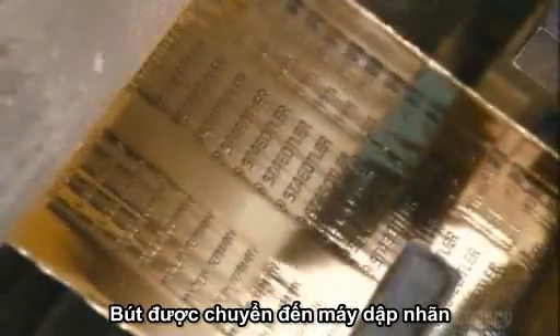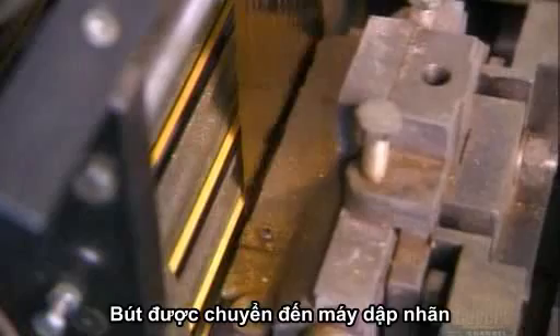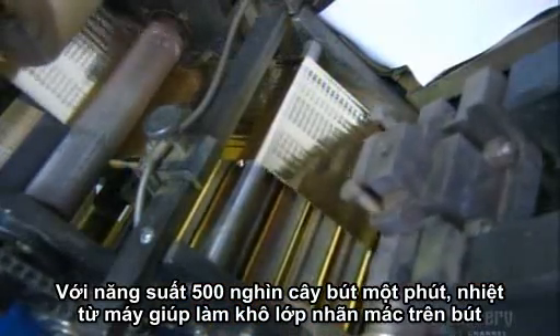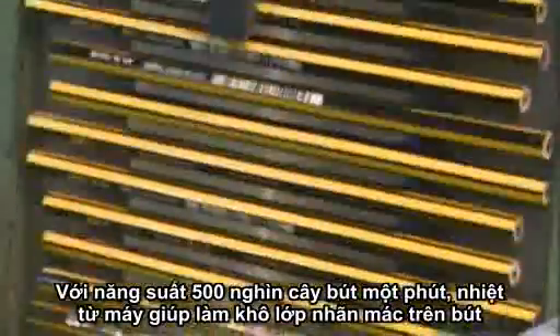From the paint line, the pencils make their way to a stamping machine. At an astounding rate of 500 pencils a minute, the machine heat-transfers foil lettering from a plastic film to the painted wood.